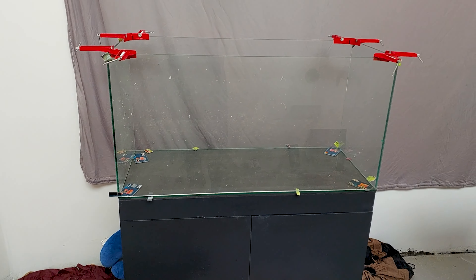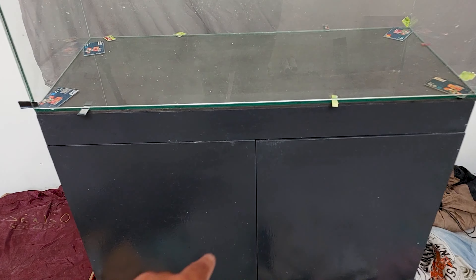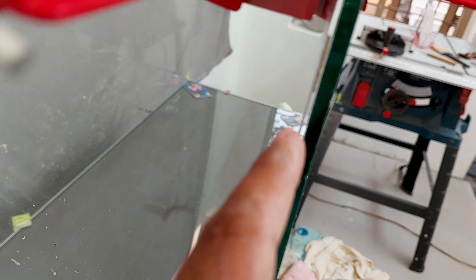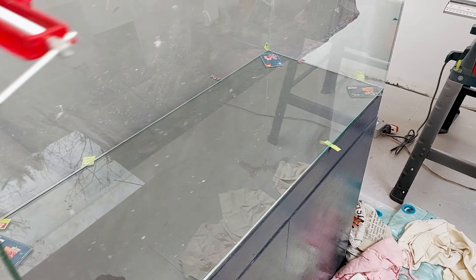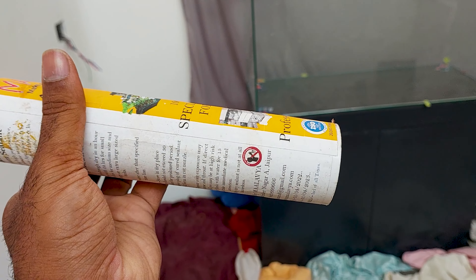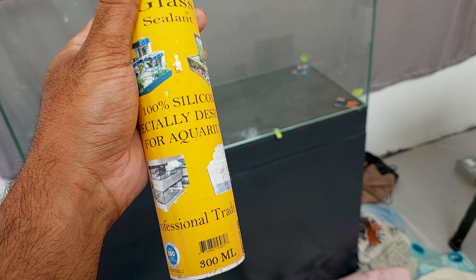This is the 55-gallon aquarium, and there is the cupboard I showed you earlier. I am going to silicon it around these grooves using silicon injection. I am using a newly bought, very special glue called Malavia Aquarium glass sealant — it was very difficult to find on Amazon as well as in local stores. This type of silicone is very useful for building aquariums.